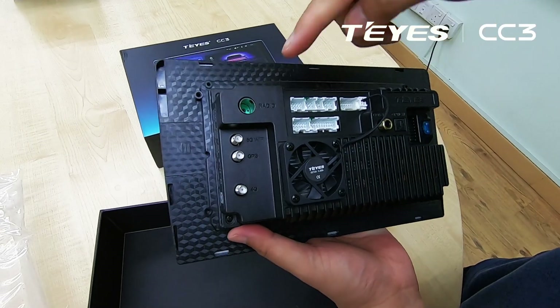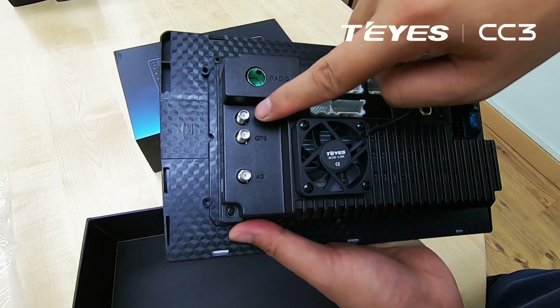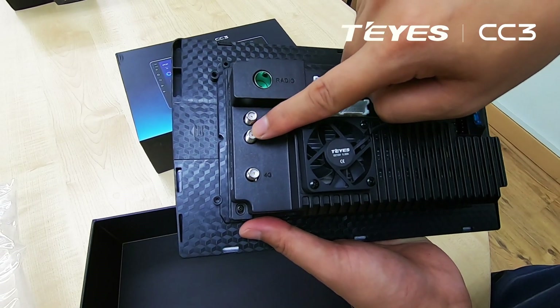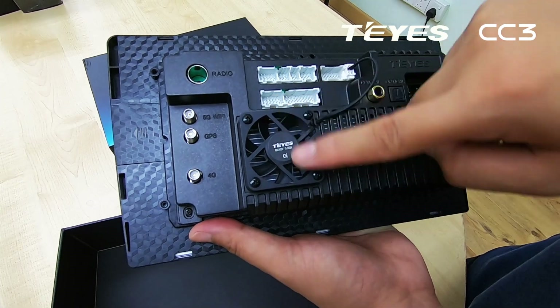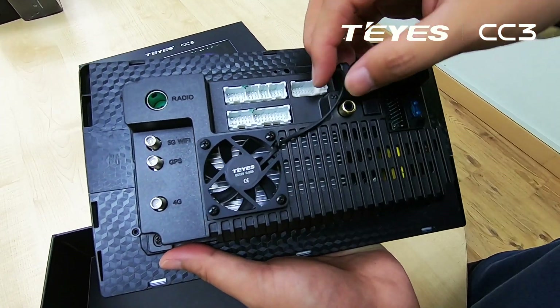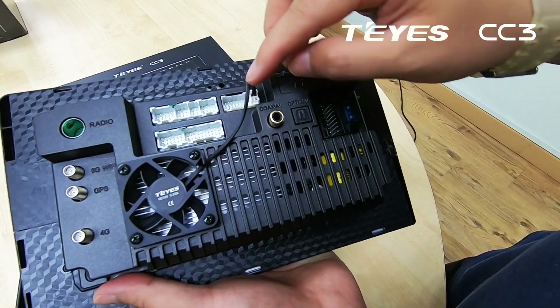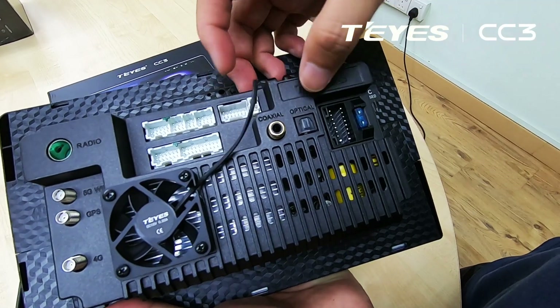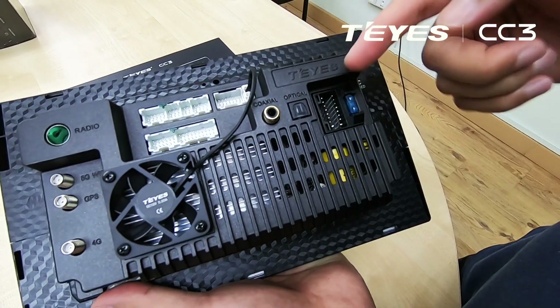This is the rear. This is for the radio connector. This is for the 5G. GPS. 4G. This is the cooling fan. And the sockets — which we have actually shared with you earlier. This is for the coaxial, and this is the optical output, which supports digital audio between devices.